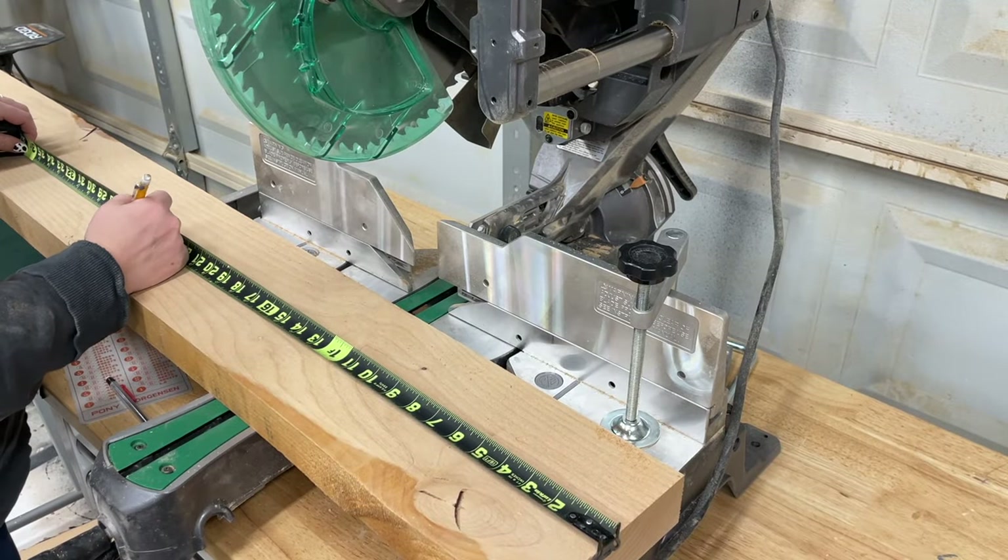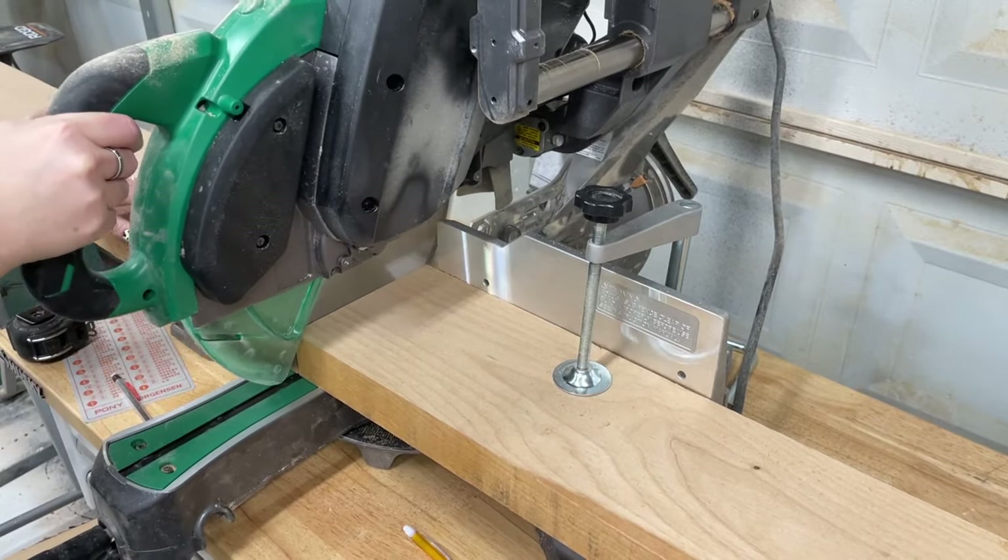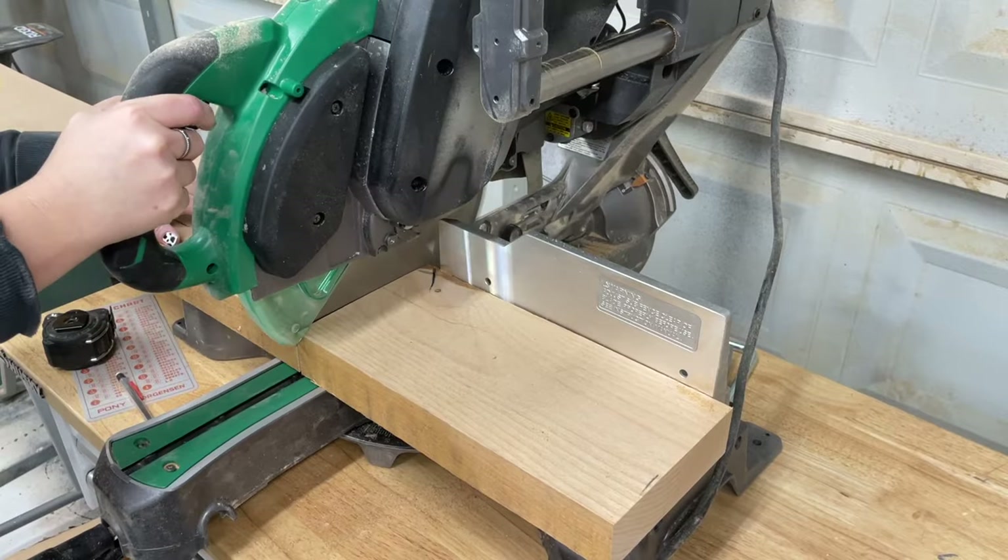If you'd like to make yourself some counter chairs, I do have complete build plans available on my website. They include cut lists, material lists, and step-by-step instructions.